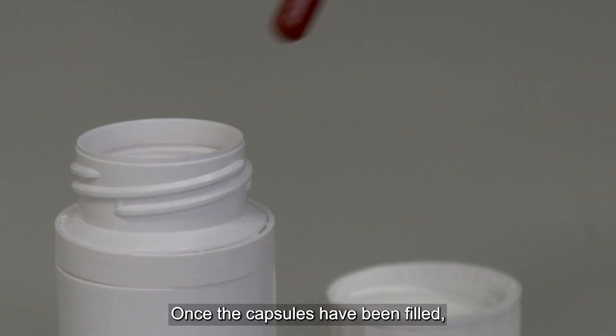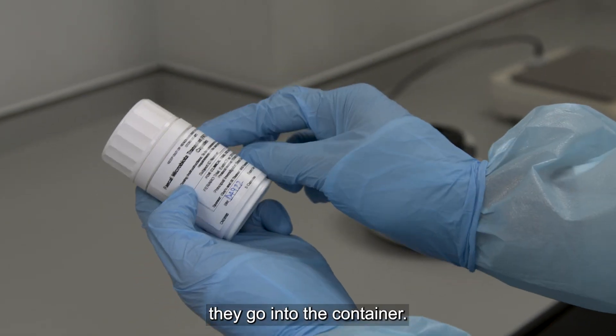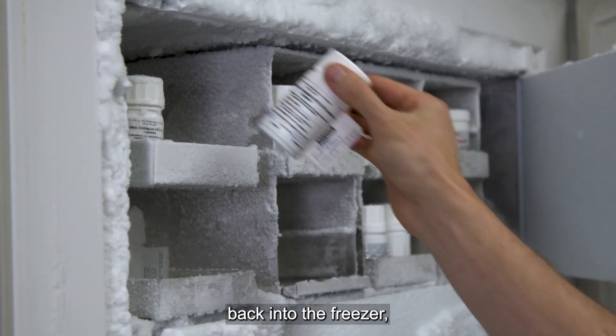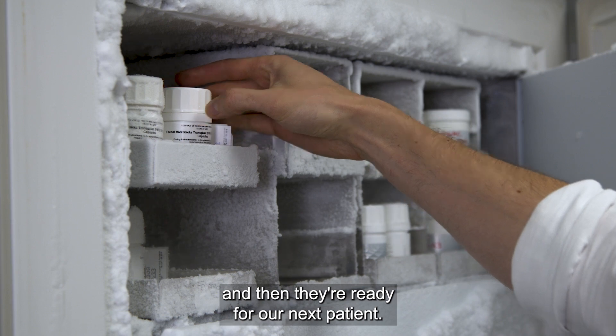Once the capsules have been filled, they go into a container, they're labelled so we know exactly where they came from, back into the freezer, and then they're ready for our next patient.